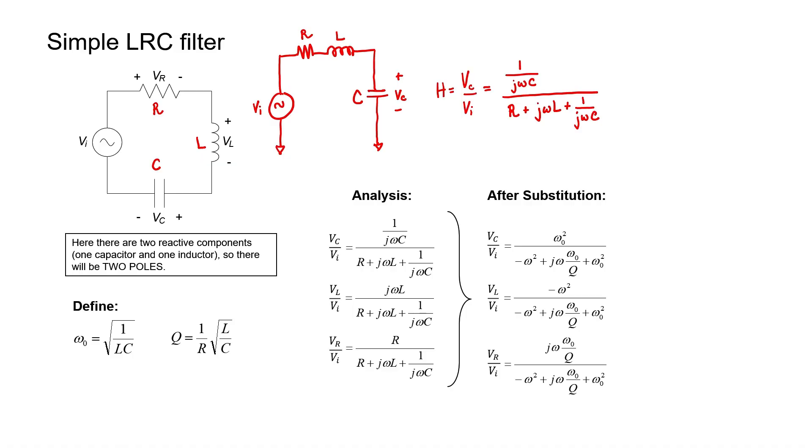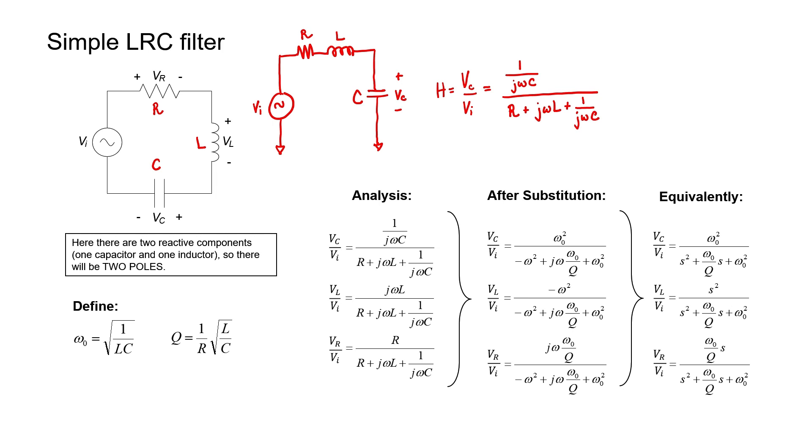It turns out that omega-naught is our corner frequency, and Q is something called the quality factor. If I make the substitution s equals j-omega, I can see that in each of the three equations I have two poles, because I have s-squared in the denominator. For the top circuit with output across the capacitor, I have no zeros. For the middle circuit with output across the inductor, I have s-squared in the numerator, giving two zeros. For the third example with output across the resistor, I have a single power of s in the numerator, giving one zero.